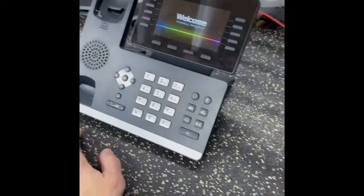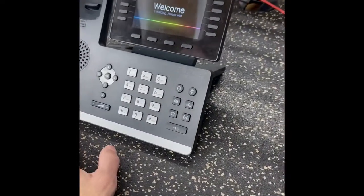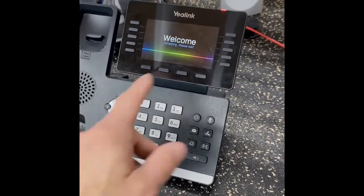But every now and then, either through corrupt firmware during an update, power outage, or whatever, it'll get stuck. This one's been booting for like a couple minutes — it's stuck at the welcome screen.